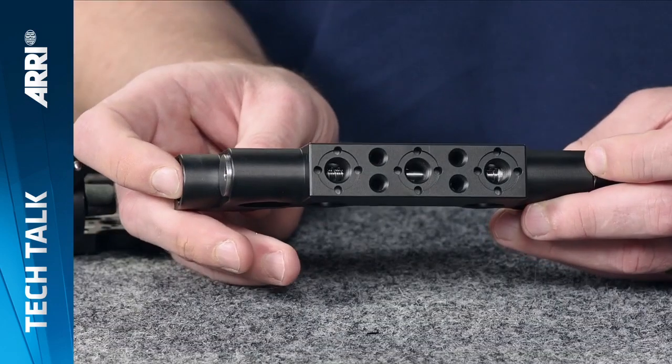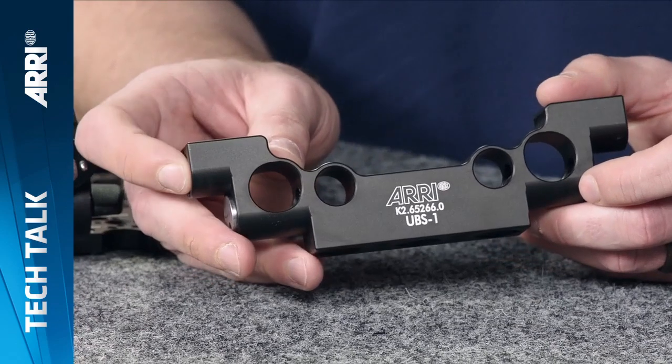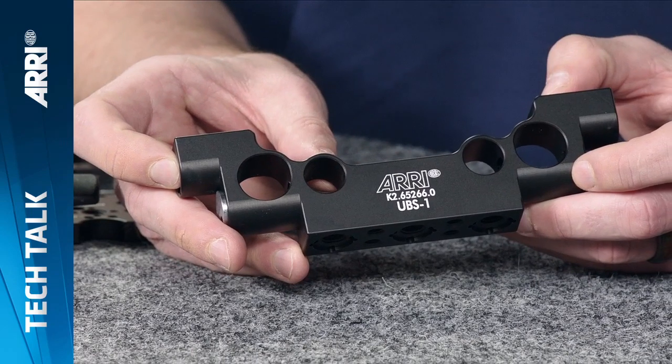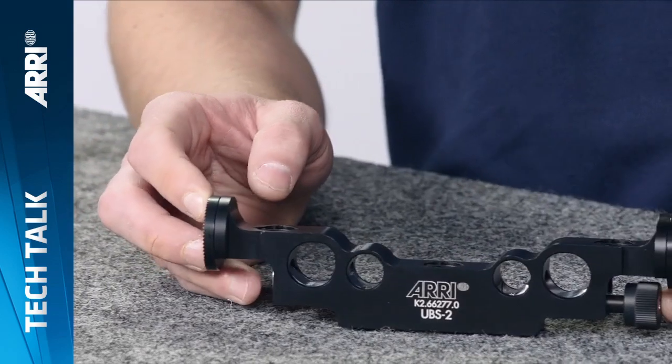The Universal Bridge Support UBS1 was first introduced to support the recorder and battery brackets on 15mm lightweight rods or 15mm and 19mm studio rods. This was the first bridge support to be compatible with all three rod standards.